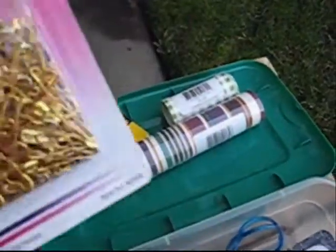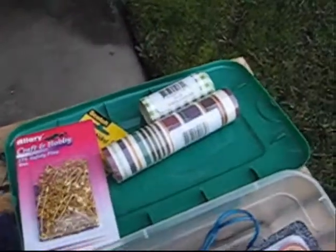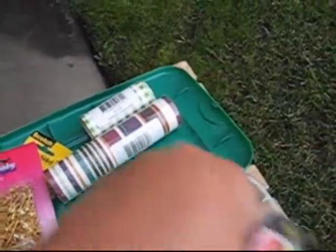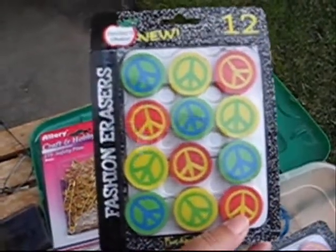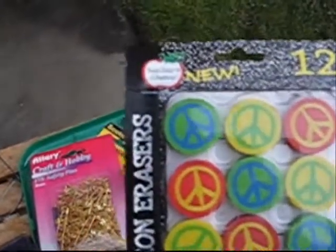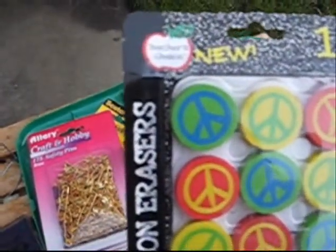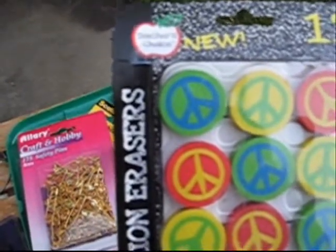Safety pins — all these little objects you can glue to printing blocks. And these little babies: peace signs on erasers. You can use your eraser carving tools and actually follow the design. You could cut out all the blue and make a stamp, or you could cut out all the green and make a stamp.